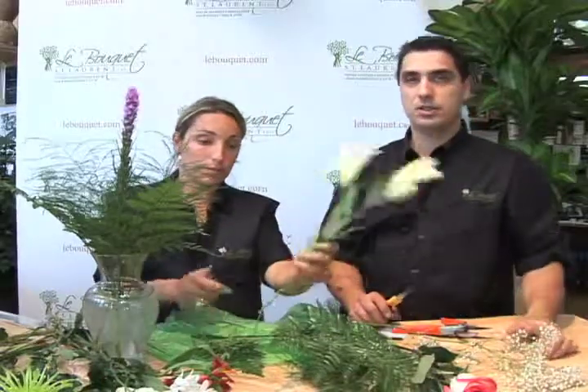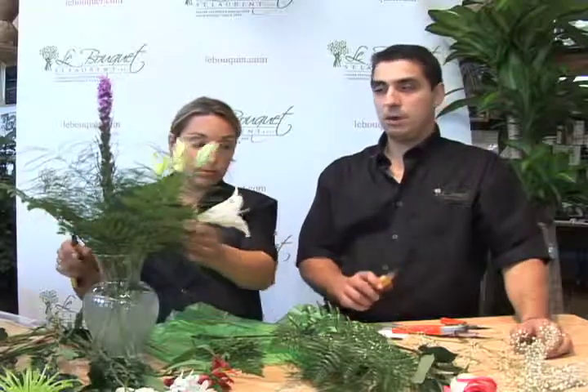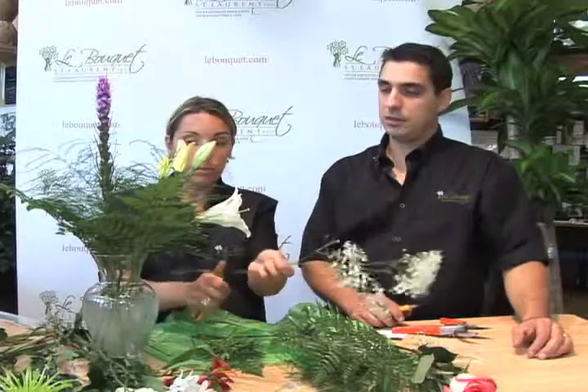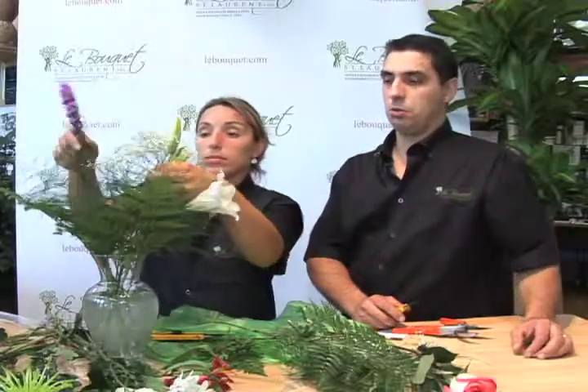Once you have enough greenery in there you can start putting your flowers in. You might want to adjust the heights higher or lower, but the more fillers you put in first the easier it is for the flowers to hold in place.